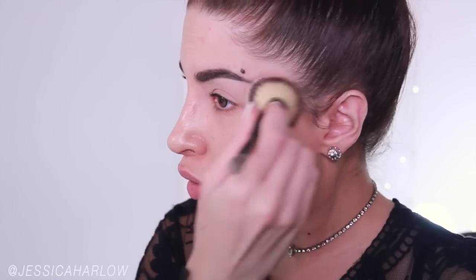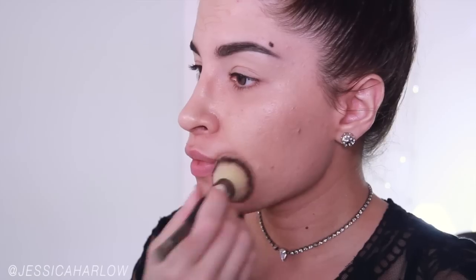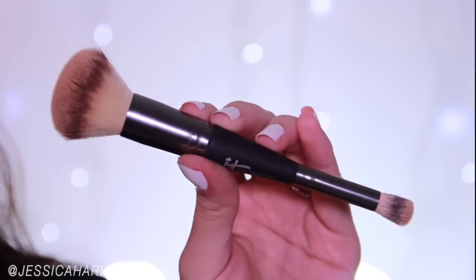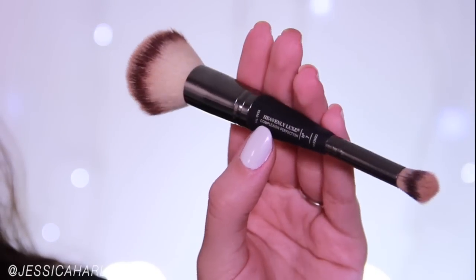I showed you them in my Jessica Rabbit tutorial. I just swipe a shade that's pretty close to my skin tone, mainly wherever I have any hyperpigmentation and redness, and then I just blend it out. This is just to even out the skin. It's not cake face makeup at all. And you guys always ask me about this brush — it's from It Cosmetics, it's double-ended. I have one for home and one for in my purse for touch-ups on the go.